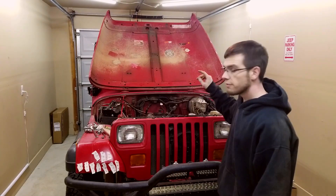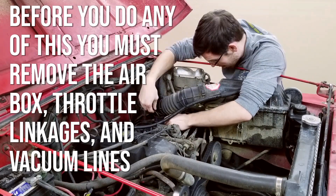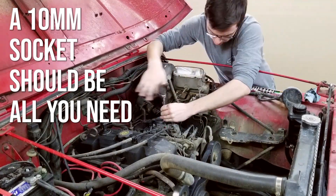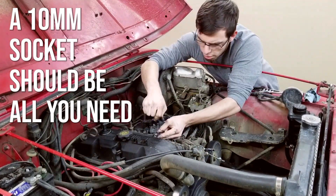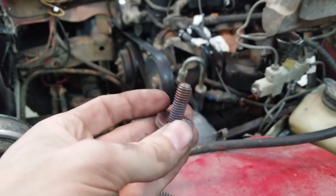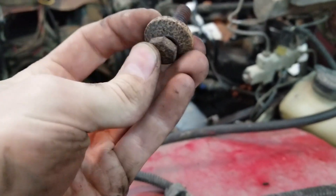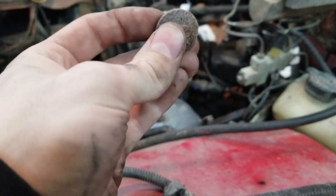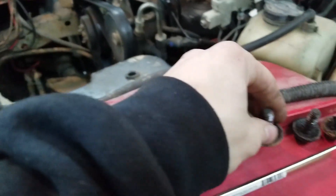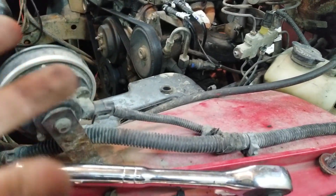Today we're going to be taking off the intake and exhaust manifolds. Your intake and exhaust manifolds are held on by screws that have a large washer type thing on them. Because this washer, in some places, actually spans between the intake and the exhaust manifold, and it's able to hold down both — kind of killing two birds with one stone. I've already got three of these out, but I'll show you all the locations and some of the methods I'm using to remove them.